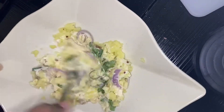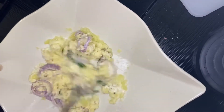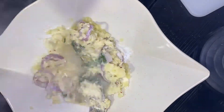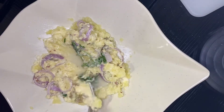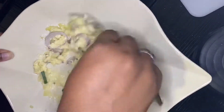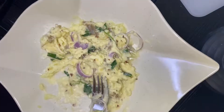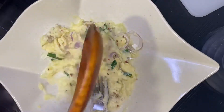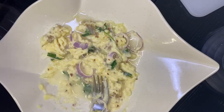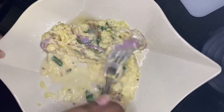After you've mixed all that together, add two or three spoons of the water you used to boil the potatoes. This makes it look a little runny, so it acts like a dressing for your potato salad. How cool is that — potato water as a potato dressing!